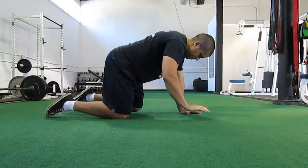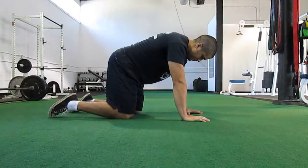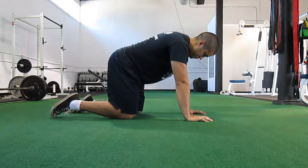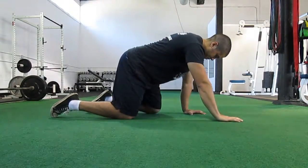First thing we have the person do is move one leg and move the opposite arm at the same time, making sure that they maintain a neutral spine and they have minimal shifting in the hips.